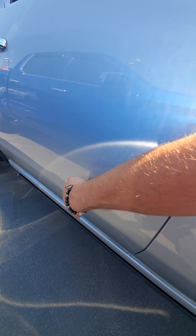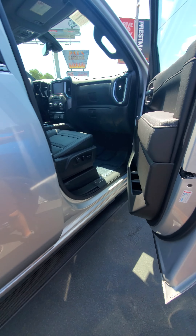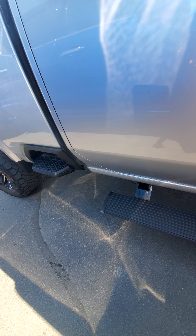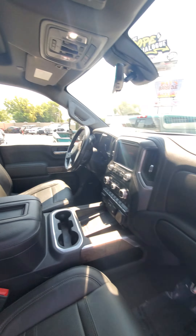There's a very small door ding right there. It's a good-looking truck. I mean, it's a 2020 — so for four years, that is not bad at all.